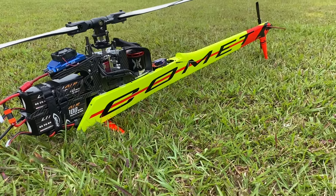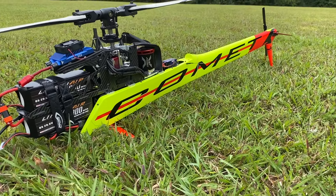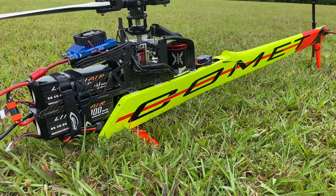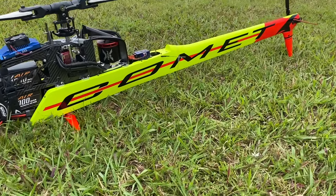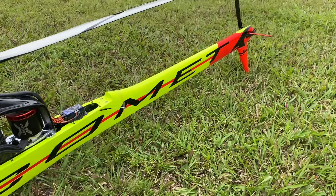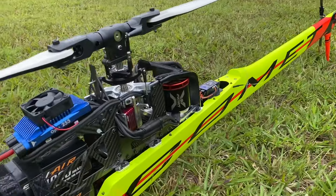What's going on YouTube, West Hobbies RC. So today we are back after 10 months with the SAB Comet Version 2. You guys haven't seen this helicopter in a while, and a lot has changed.